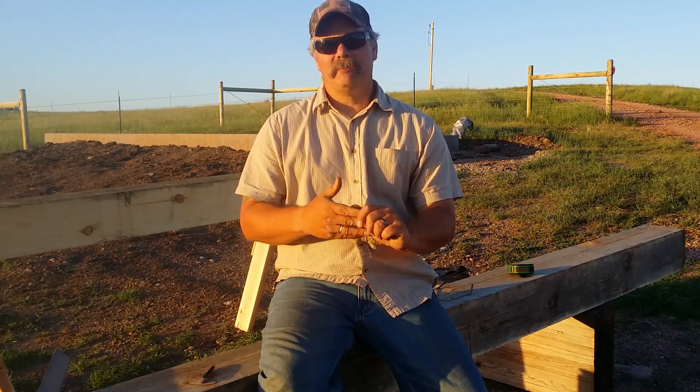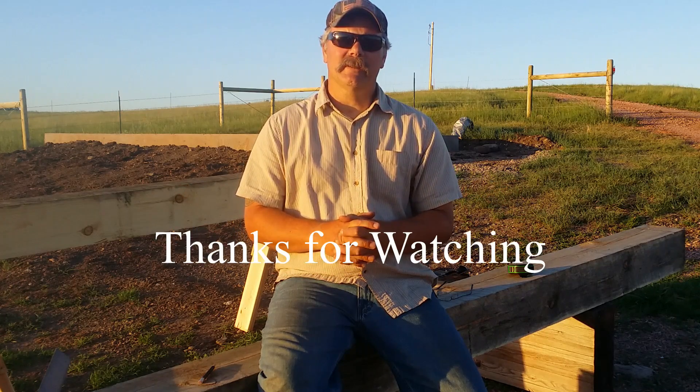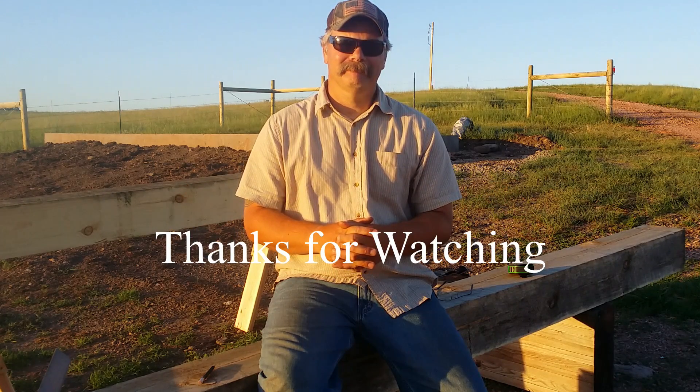Be sure and subscribe to the channel — click that little button right there. If you're new, be sure and like the video, it helps the channel out. I'm pretty excited about this barn project, it should be a lot of fun. Thanks for coming along for the journey and we'll see you on the next one.